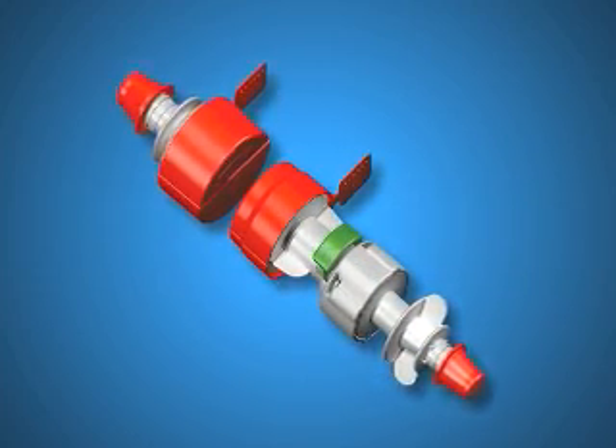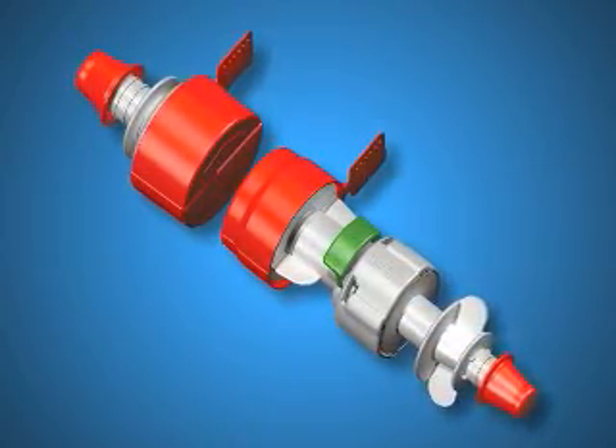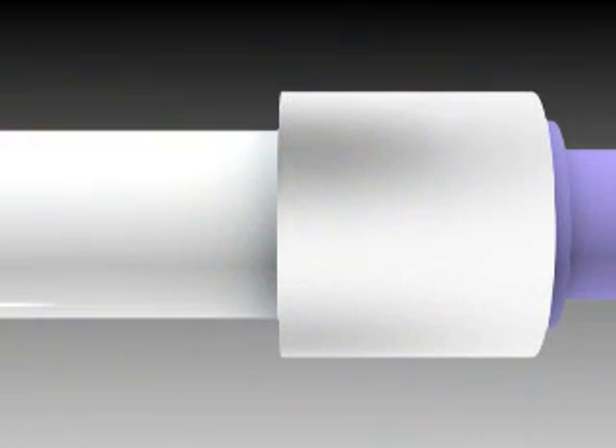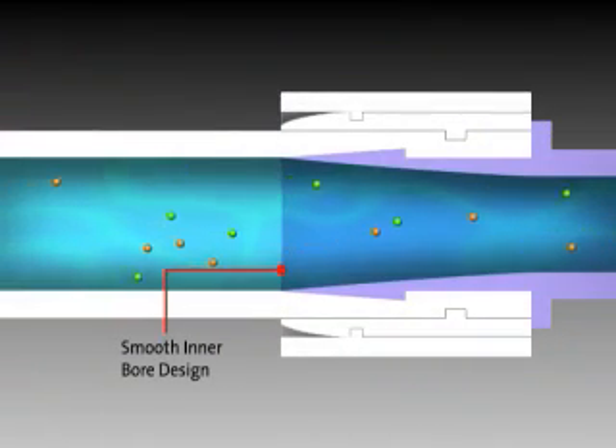PureFit SC features a silicone valve design that is easy to assemble and leaves no gaps or residue. The product utilizes our patented PureFit Sib technology, ensuring a completely smooth inner bore flow path.